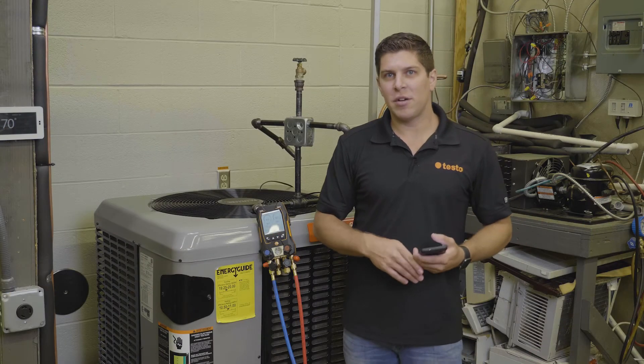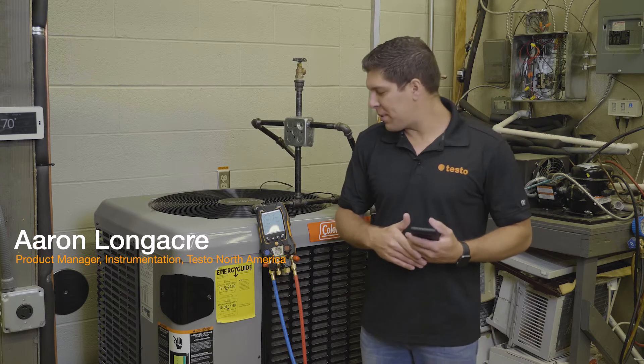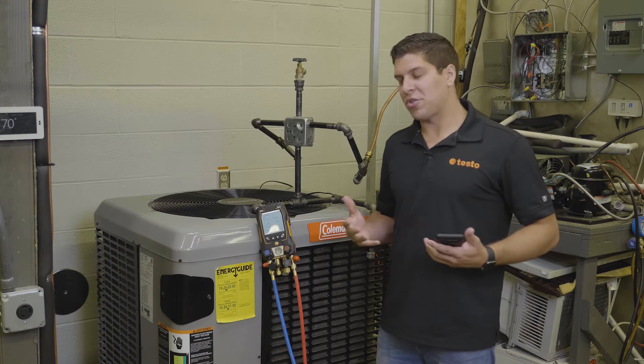Hey everyone, it's Aaron from Testo here at TCHS Downingtown on the Brandywine campus, and what we're going to go through today is the pressure leak test.